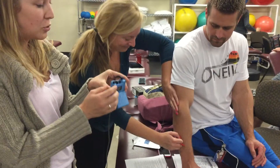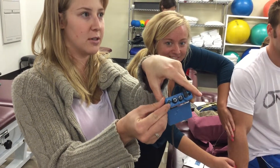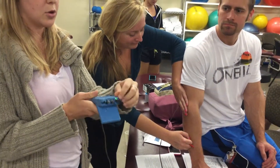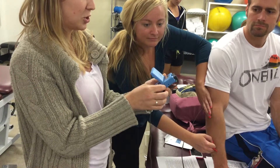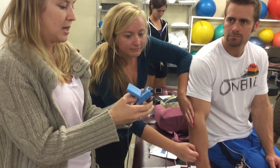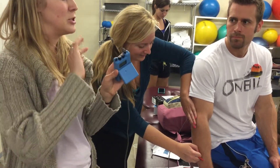Once they're properly hooked up, use the top button and change it to R, which means run. You'll see a green light on top turn on. It takes 30 seconds to ramp up, so the patient may not feel anything for the first 30 seconds.